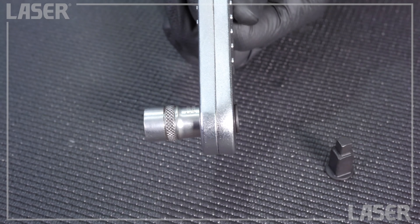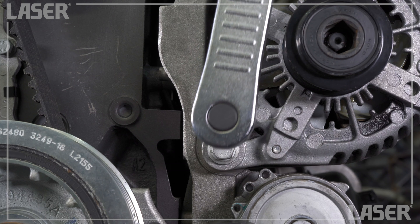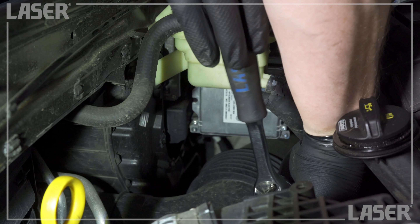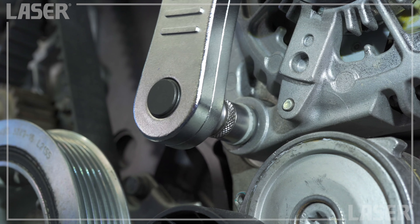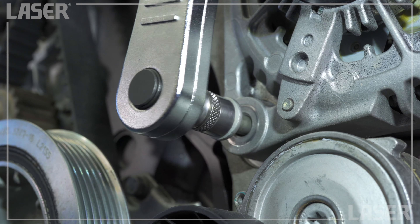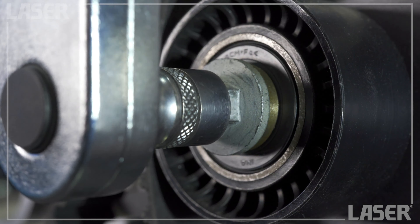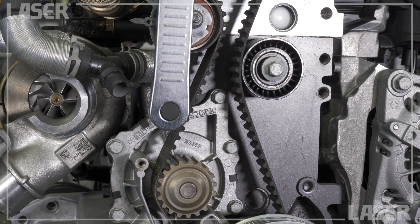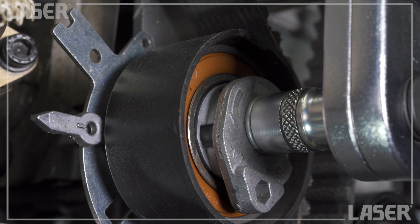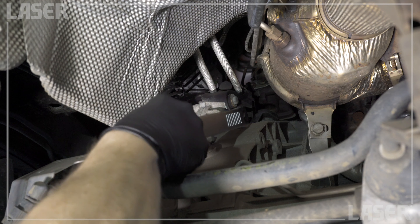It's 340 millimeters long with a slim profile and lets you reach those fasteners that you can hardly see, never mind get a spanner onto. This is a strong tool, so use it wherever you'd use your ratchet. The smooth action will spin off those fasteners in seconds — down the side of the engine, between the radiator and the engine block, pulley tensioners, water pumps — you can reach them all. Great for working under the vehicle as well.